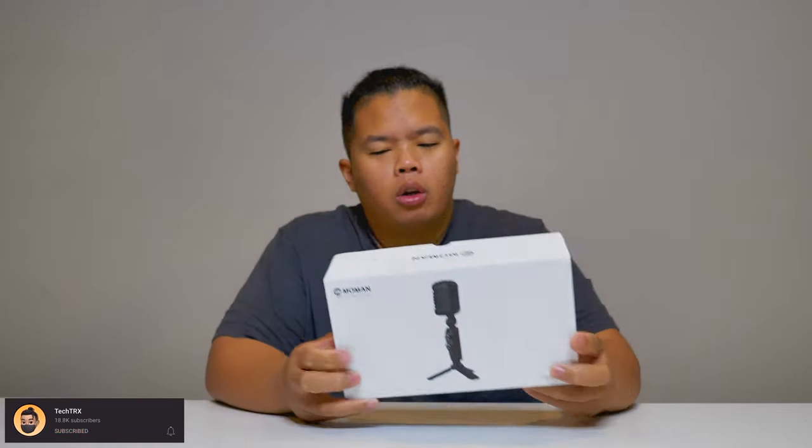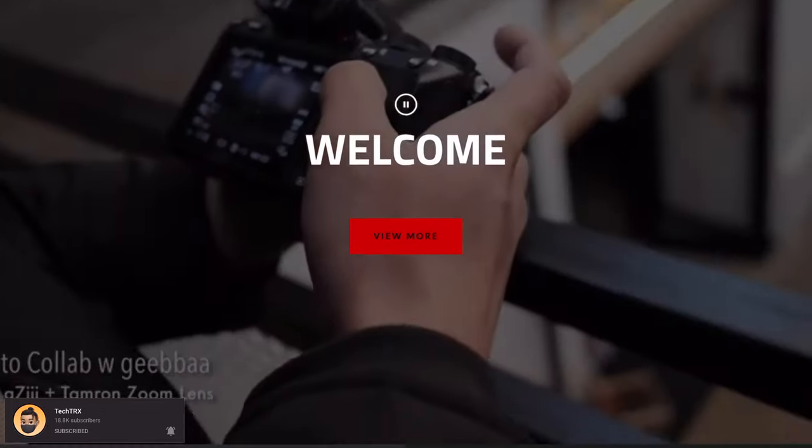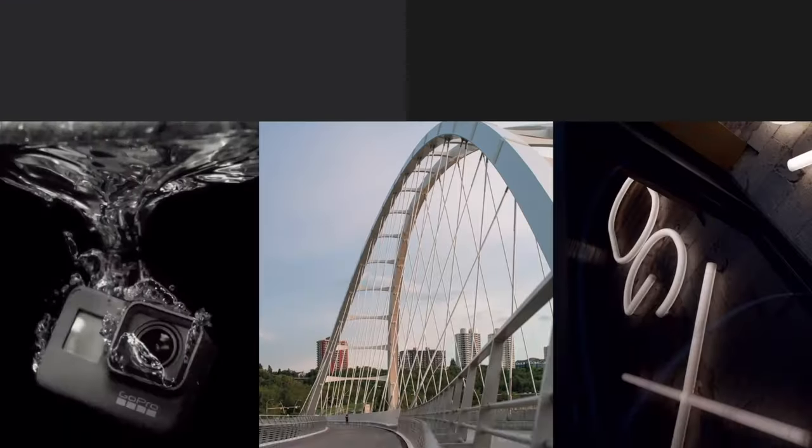First things first, make sure to hit that subscribe button below and hit the notification bell so you're notified when we drop tips, tricks, and unboxings just like this one. Check our merch below on Moment. Hit that like button as well so we can beat that YouTube algorithm. Without further ado, let's go ahead and show you what this thing can do. If you want to get one of these, I'll link it down below.